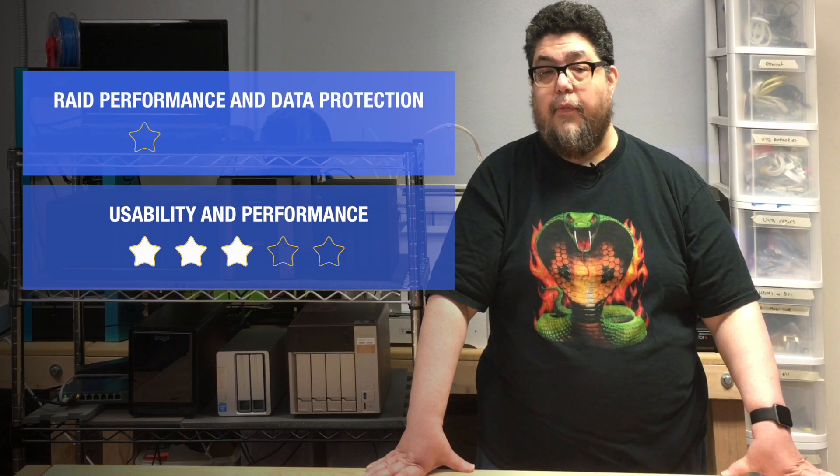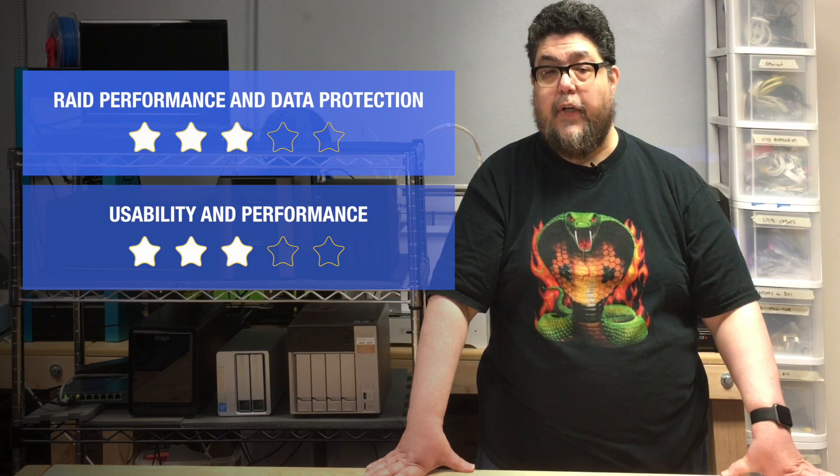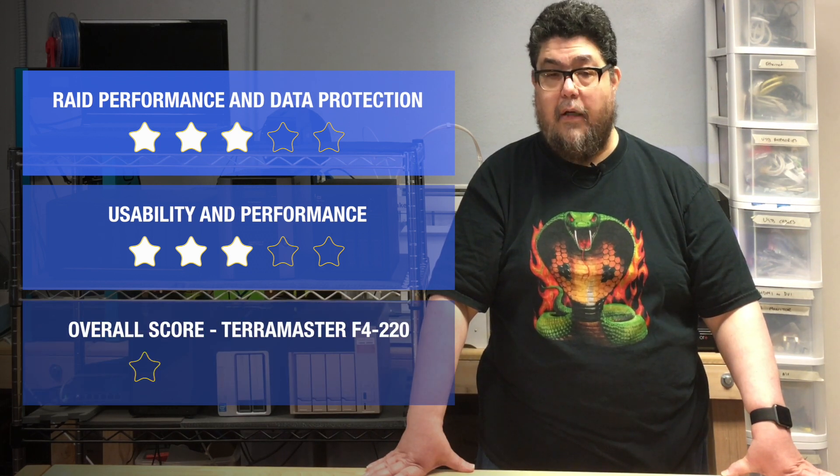Because it got a 3 in our RAID test due to the inability to scale over time, and it also got a 3 in the performance and usability tests due to performance issues and low app count, the TerraMaster NAS F4220 comes out of our contest with an overall 3 out of 5 star rating.